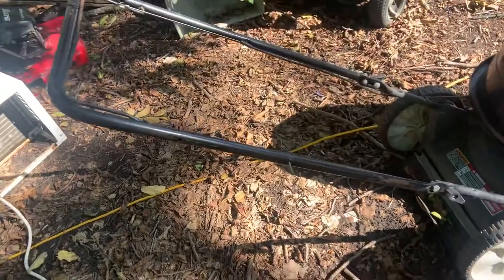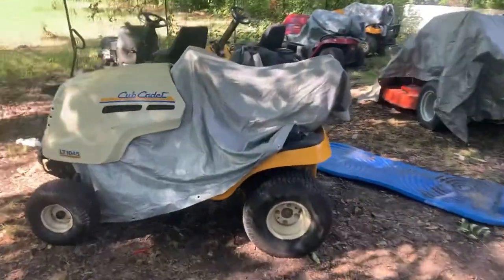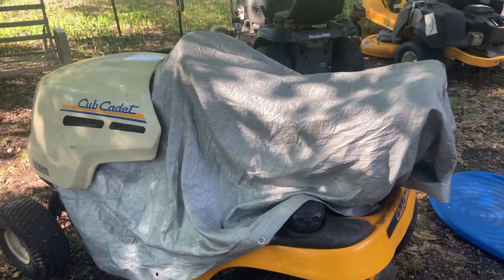Put a trash bag over the top of the handles to prevent that from happening. Anyway, that's the way I tarp this stuff out here. A lot of times I tarp it — it's not going to hurt a riding mower or a zero turn to get rained on one time. They're made to be washed; you can go to the car wash and wash them.